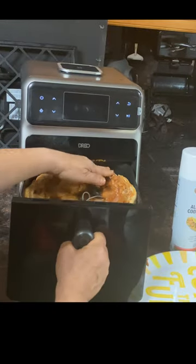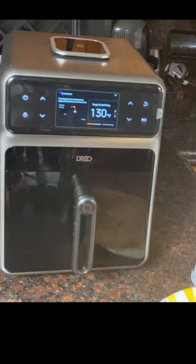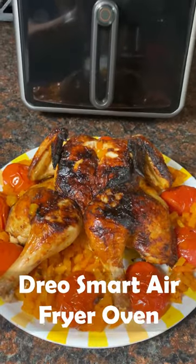Hey everybody! In this video I show you how I cooked a whole chicken in a Drio chef maker. I used garlic powder, onion powder, hot chili pepper, and sriracha mustard, plus seasoning.